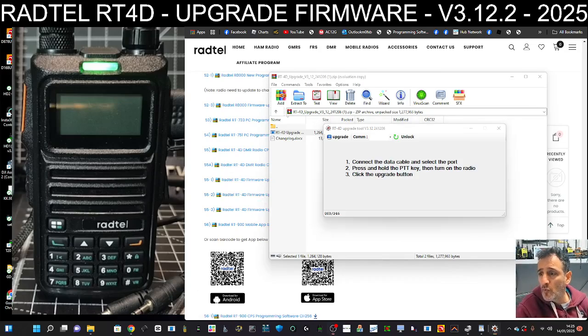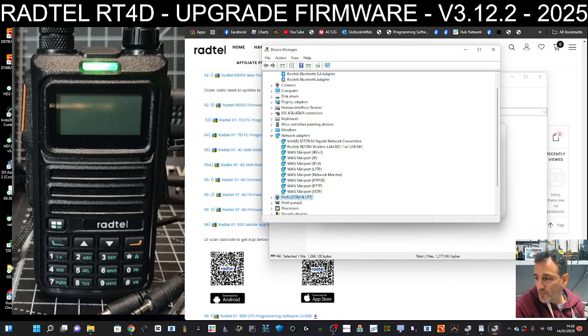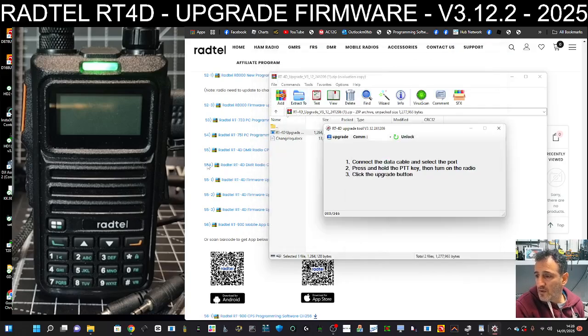Right-click on your Windows Start button to get the COM port number. Right-click, open Device Manager, and double-click. Find the one called Ports — there it is: COM8. It's showing as USB serial. So we know it's COM8.